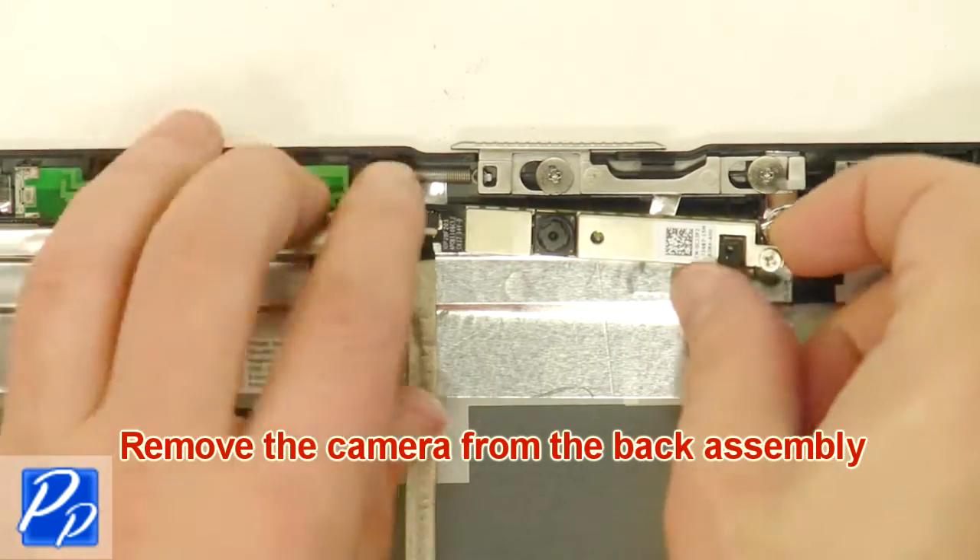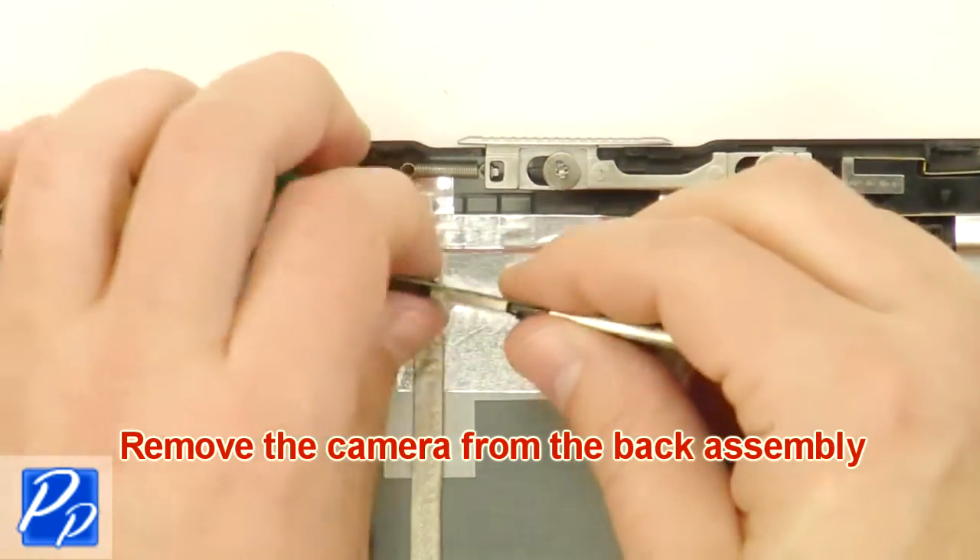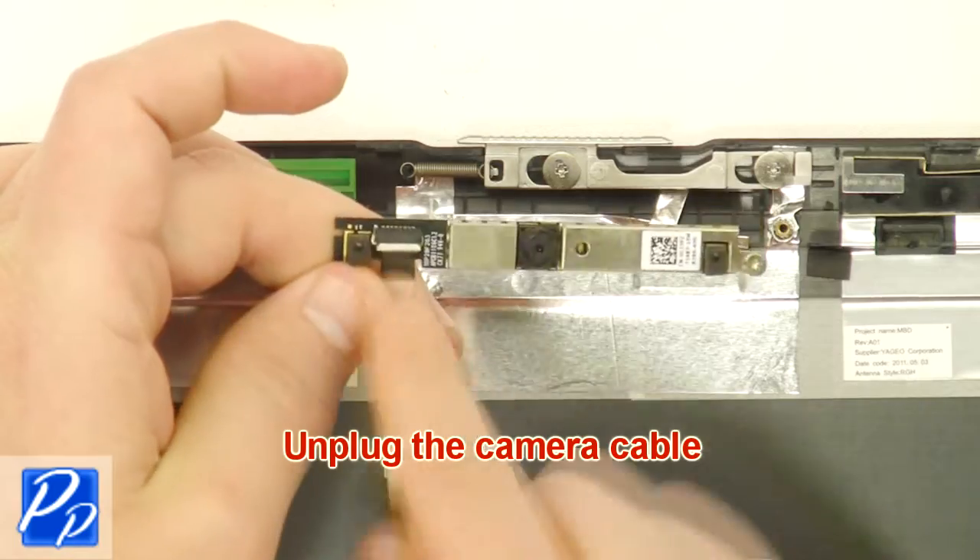Remove the camera from the back assembly. Unplug the camera cable.